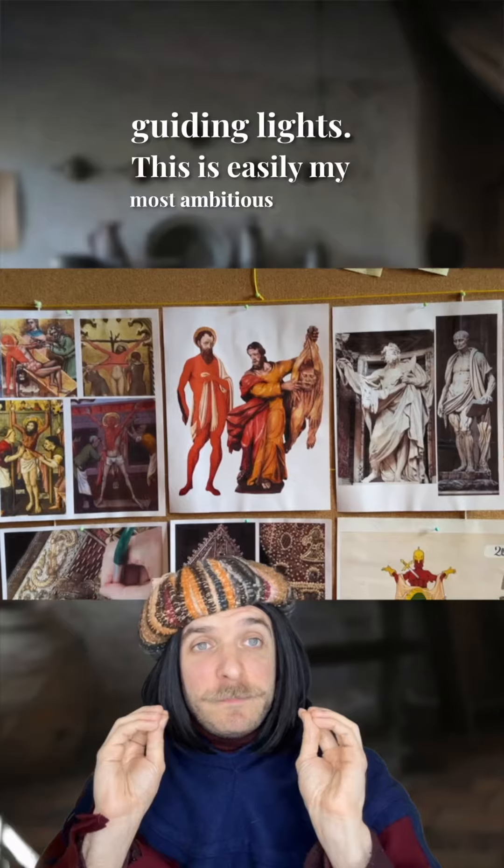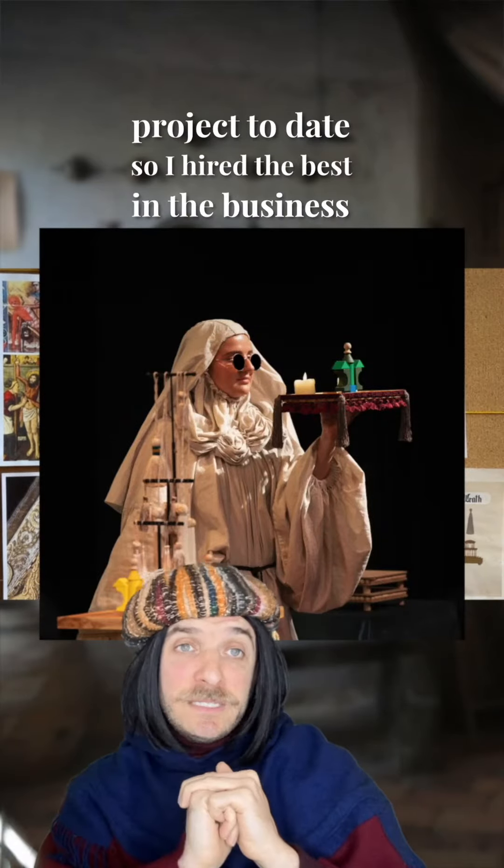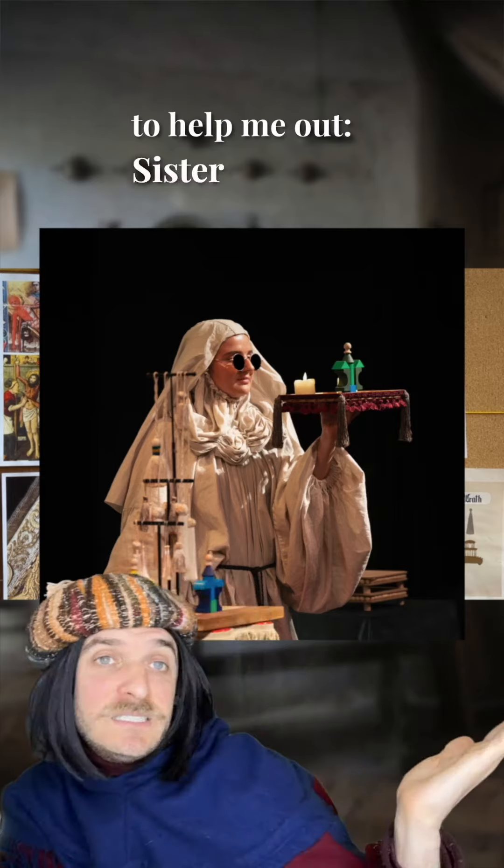This is easily my most ambitious peasant project to date, so I hired the best in the business to help me out: Sister Cecilia.